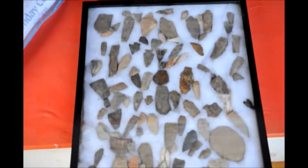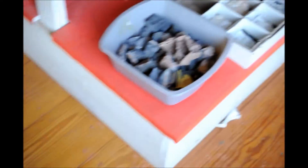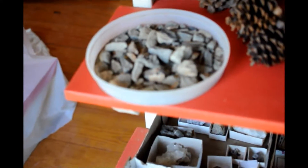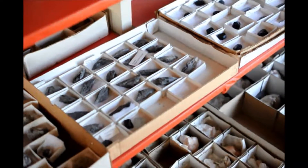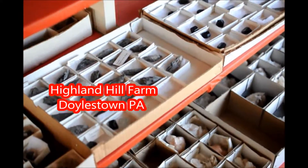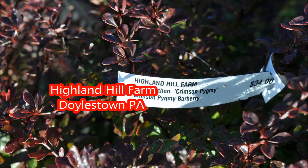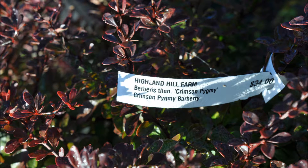While at Highland Hill Farm, ask to see our arrowhead collections, our mineral collections, and dinosaur bones. We also have places where you can hunt for minerals, arrowheads, and dinosaur bones. Call us at 215-651-83. We can deliver and plant your Barbaries for you at Highland Hill Farm.